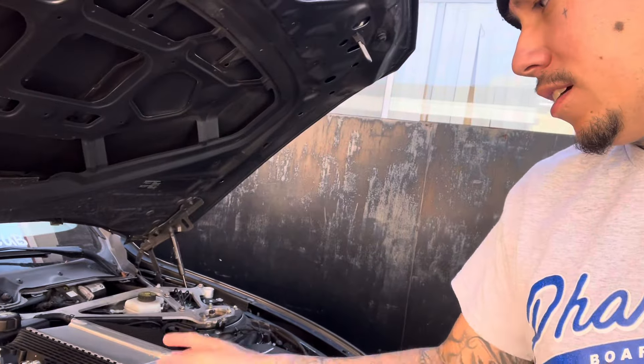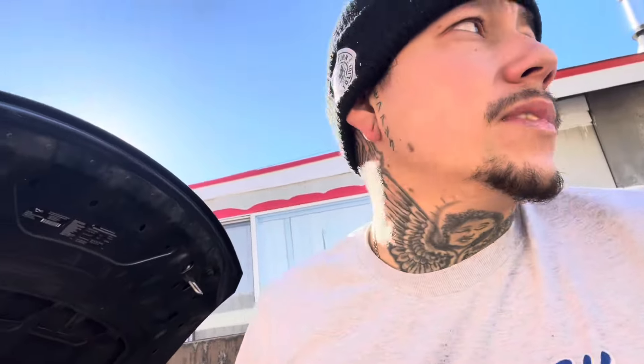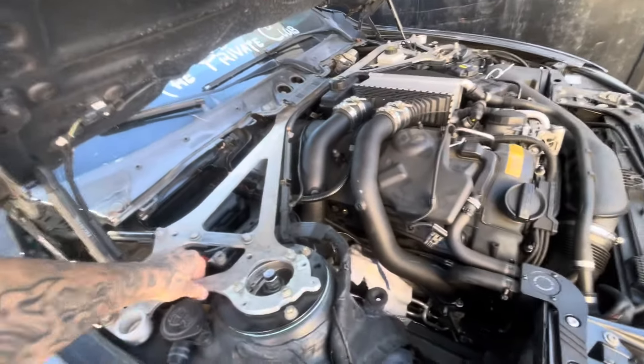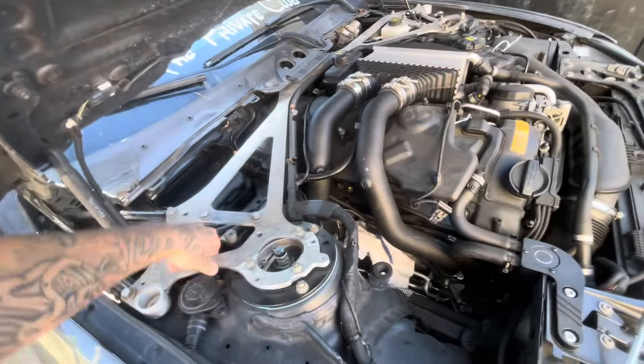I already got started yesterday — took the brace off. Going to be taking that metal brace off, charge pipes, intake, all of that. Then we're going to be doing the oil change on the Scat, and Chris is going to be working on his car. I already got this far — got the intake off.